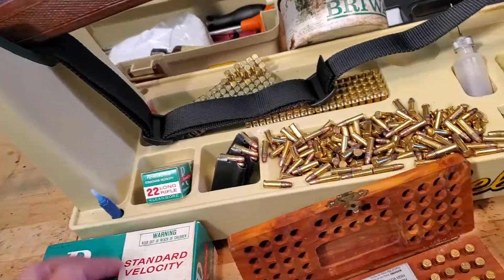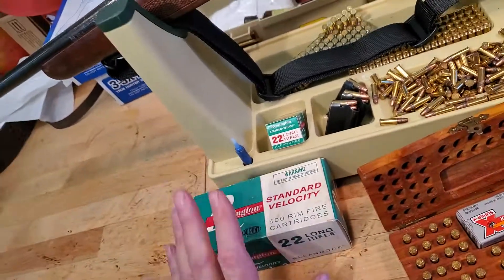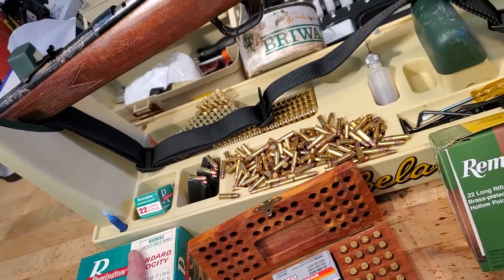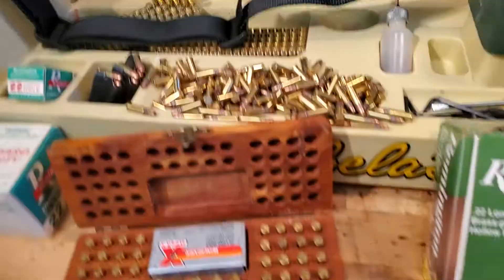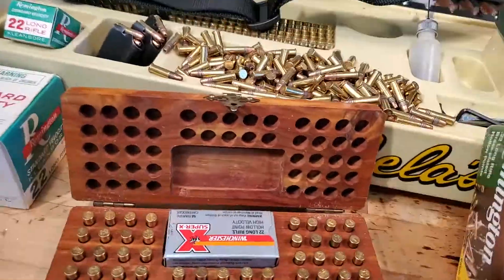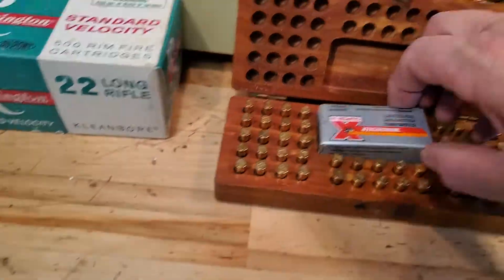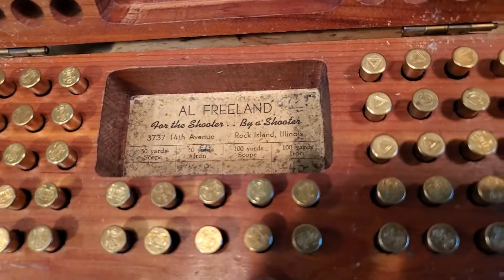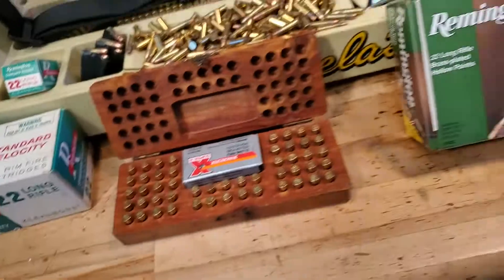I've got some interesting ammo here — this is a vintage brick of Remington standard velocity from the 1970s. I used to compete in high school with this very ammo and I had a case of it, and obviously I still have some leftover. This is an old Al Freeland 22 cartridge box from the 1930s — my dad gave me this. I'm still finding these at gun shows.